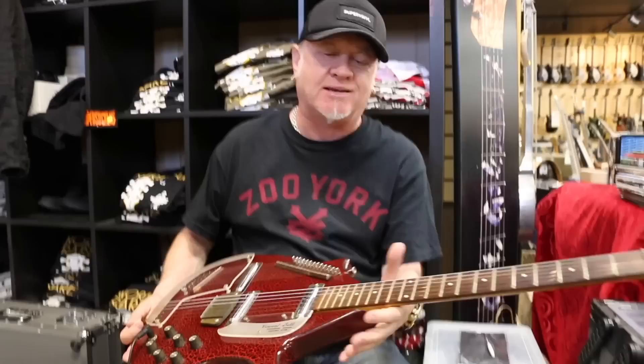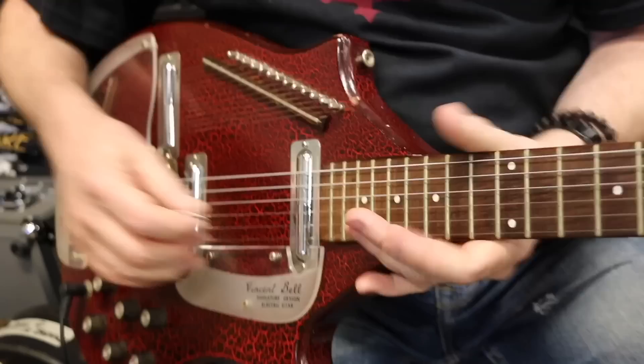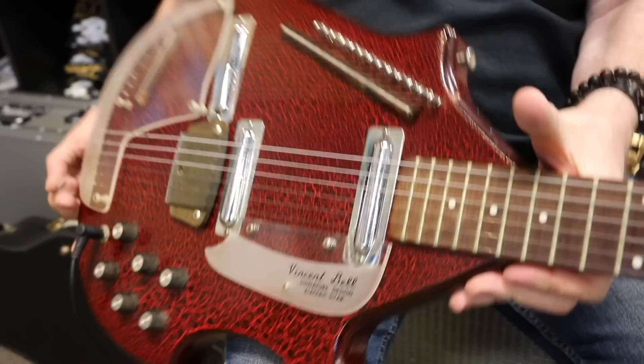I just want to show you some sounds on this. This is amazing — it's a Vincent Bell Coral Sitar from the 60s. It's in fantastic shape. Those are the drone strings.